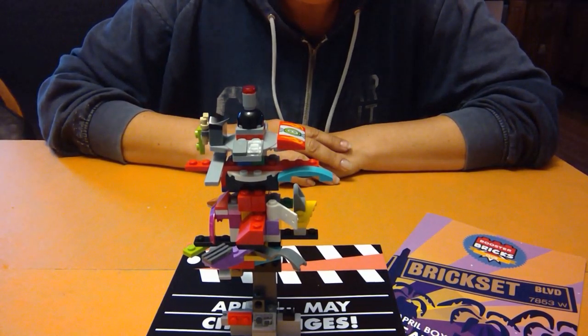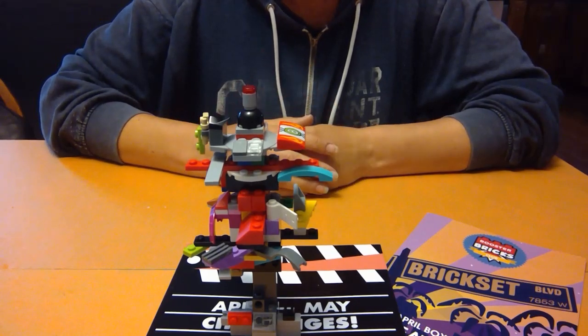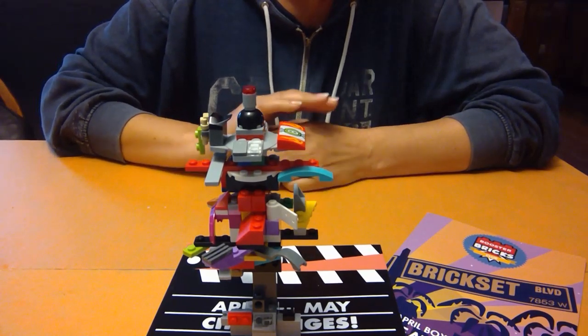Can this pass as a tree? What would you have built? Until next time, thanks for watching and happy building!